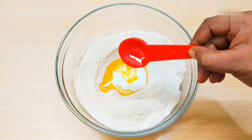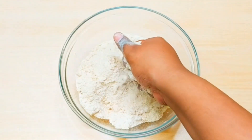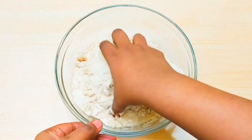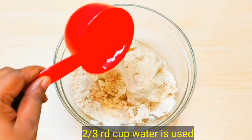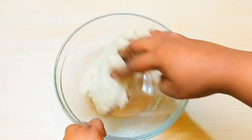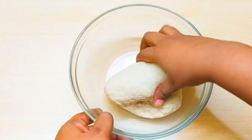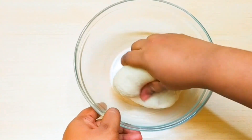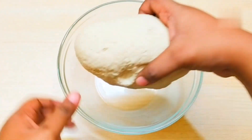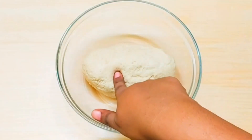Add half a tablespoon of ghee — ghee gives it a good flavor and makes the dough rich. Gradually add water little by little; I used about two-thirds of a cup of water. It will slowly absorb the ghee. Add water bit by bit as needed so it doesn't dry out. Knead the dough for 4-5 minutes until you get a slightly tough but perfect consistency. This is our baati dough. Let it rest for 10 minutes.